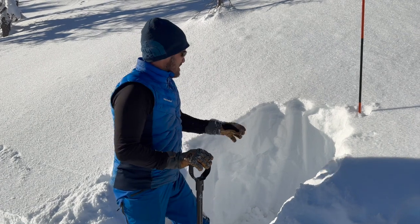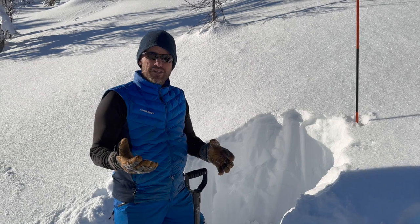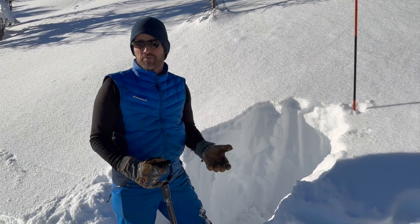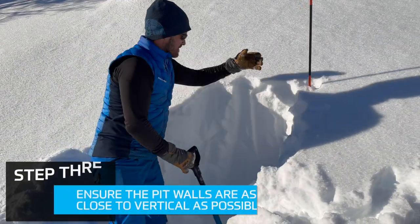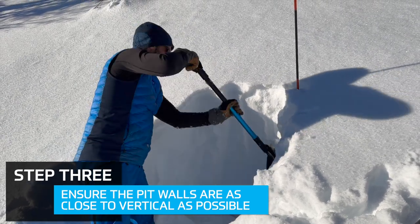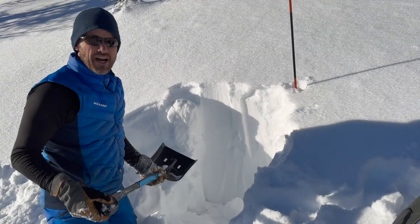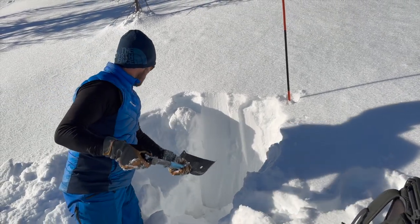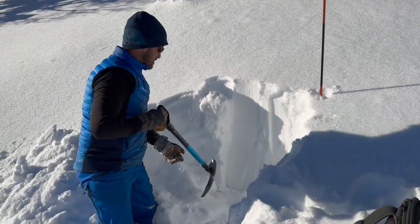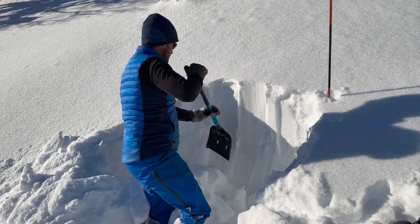For me personally, when I'm out touring and using this as a partner to the bulletin - just to see if it matches where I am - I'm not quite as precise. I'm not going to make sure this is perfectly vertical or that the sidewalls are exact, but I'm not too worried about it being totally perfect. We're already starting to get some beta: that top snow is all very soft, as we get further down we're getting consolidated slabs, and at the bottom we've got sugary faceting. So we're already painting a picture just as we dig.